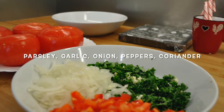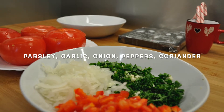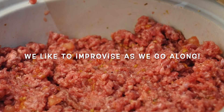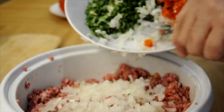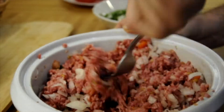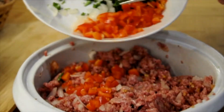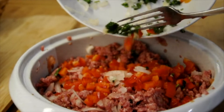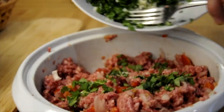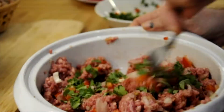As you can see in the bowl, we have chopped onions, parsley, bell peppers, and coriander, which we will be adding to the ground beef and tomato pulp mixture. Previously, if you look back at the beginning of the video, we cut the tomato tops, loosened the flesh, and reserved the pulp to be used in the filling.